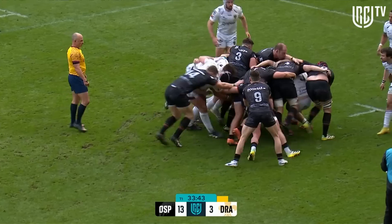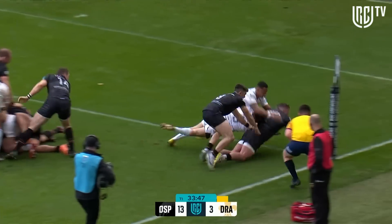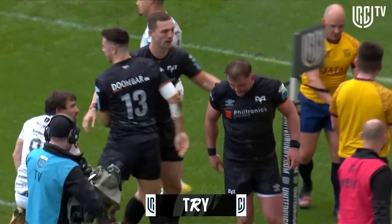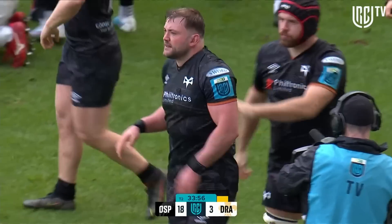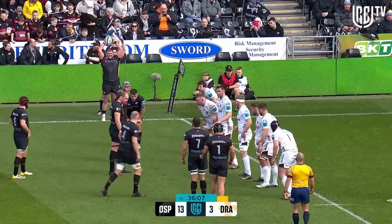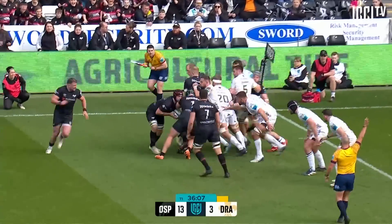Just mistimed it. George North in there now, that's gathering pace. Sam Parry — yes, yes, yes! The assistant referee raises the flag and the try is awarded. Sam Parry reaches over for the Ospreys' second. The good news for the Dragons is his replacement is Erin Wainwright, a standout in Paris for Wales.